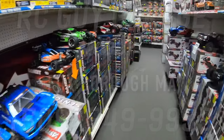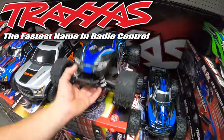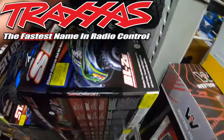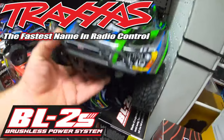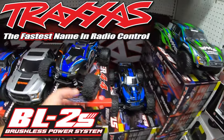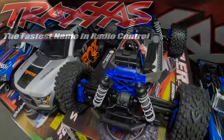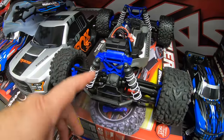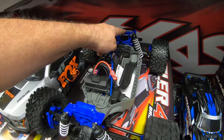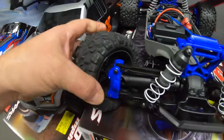We're going to do a quick demonstration of one of these right here, which is the new Traxxas BL2S. The owner is going to just randomly select one of these vehicles right here to take out so that we can get a better idea of what's going on with these trucks. Traxxas really listened to what they call the people, and they upgraded the front and rear shock towers to the HD shock towers or HD plastics, which is a much more durable plastic.